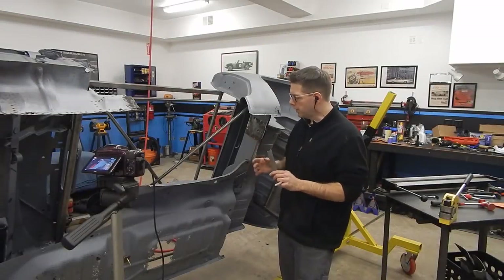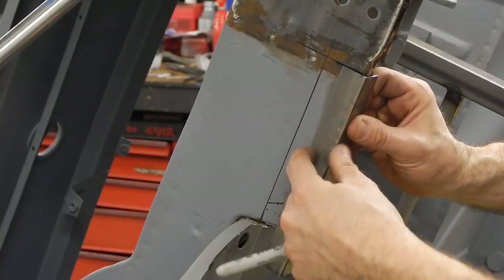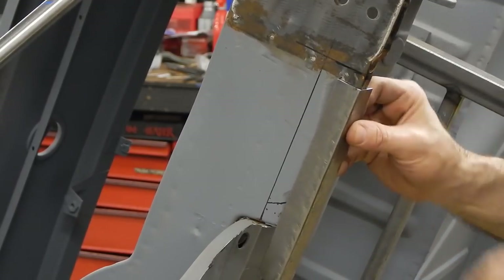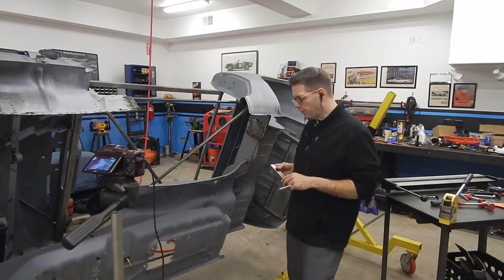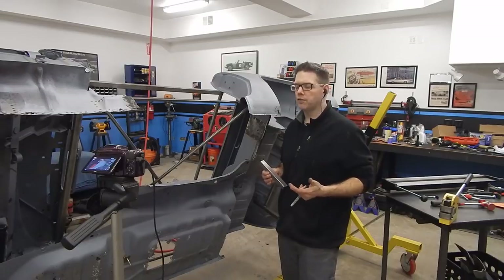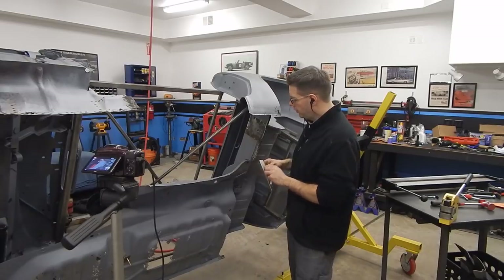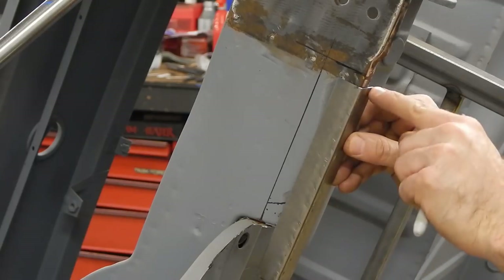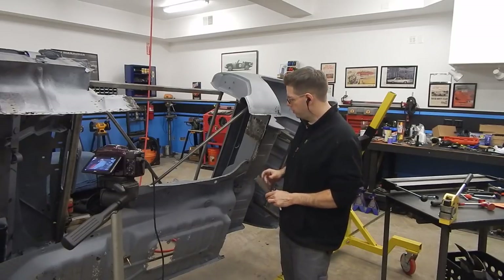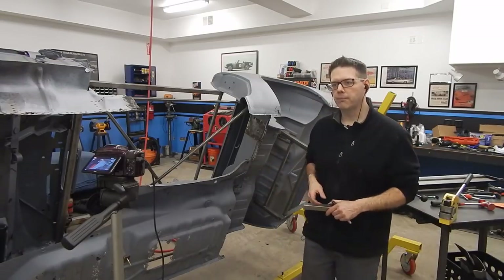Before we move on, we're going to take our part, test fit it, and see what we're working with. I like the amount of material we have — it lines up pretty good with our rough measurement. But on the flange piece on the bottom, we could definitely stand to remove some of the material. I cut a larger piece than I needed knowing I'd be trimming, because I'd much rather be removing material as I go than having to add it back. I've made a little line — we'll cut this little strip off the bottom before we move forward, and that way we should have a lot less trimming to do after we install it.